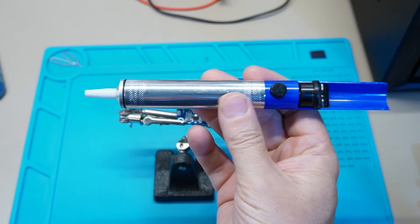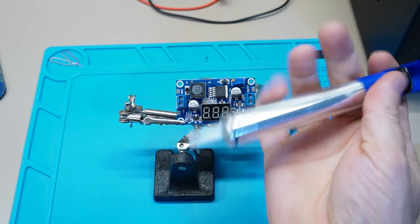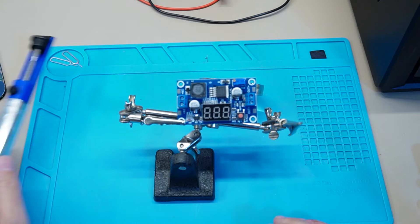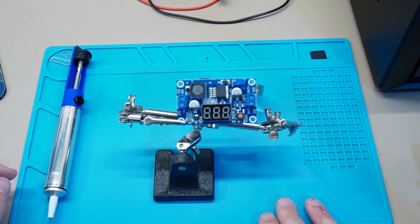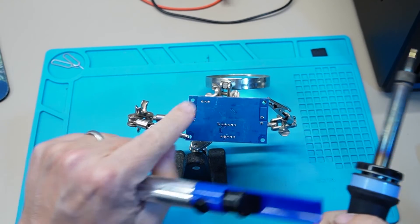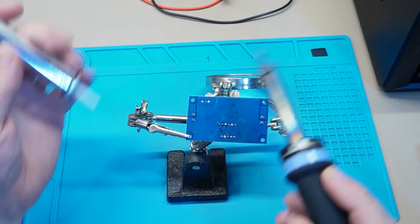Some sort of desoldering tool — it's sort of like a vacuum where you pump it, put it over some heat, push the button, and it actually withdraws the solder off the soldering board. It can be a little bit of a tedious process on occasions but it gets the job done. And obviously the other tool you're going to need is a soldering iron. So what we're going to try to do here, we've got the three solder pads just here.